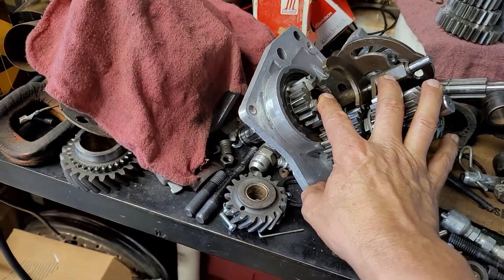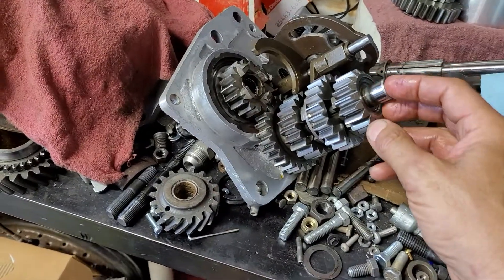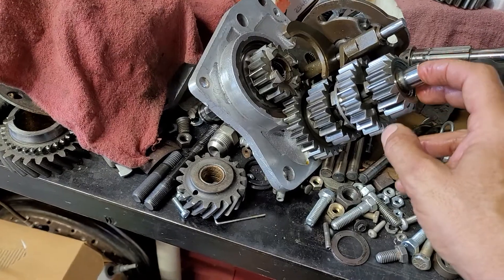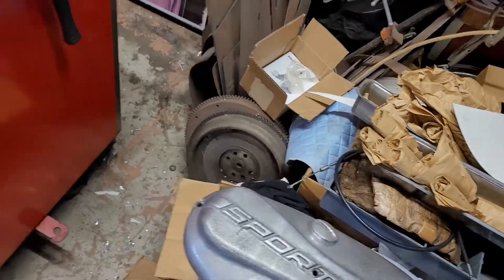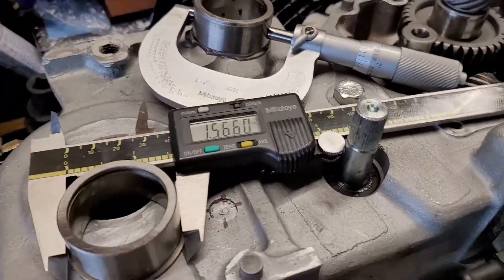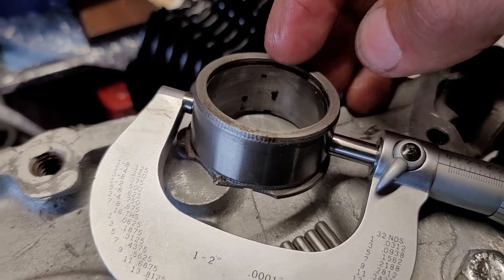We'll probably change out the main shaft — that's about $300 for an Andrews; you can get a used one though. The countershaft is a lot cheaper, about $100, and about $100 a gear, so you end up around $1,000 to do Andrews in there. Then you're going to need gaskets and all that stuff. On the other side you can see that pitting in there.